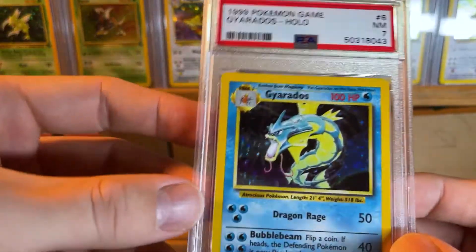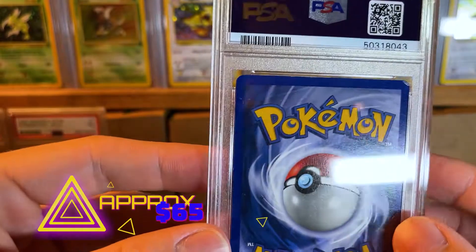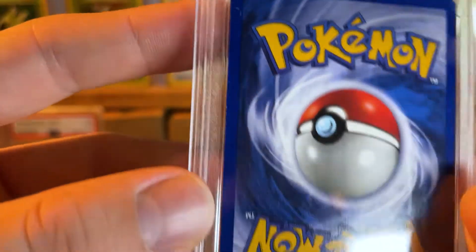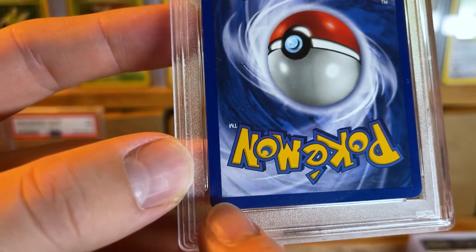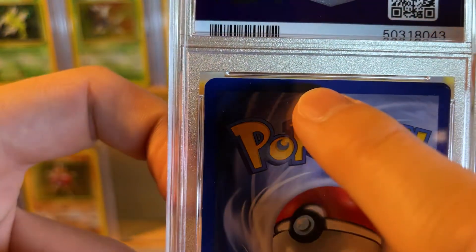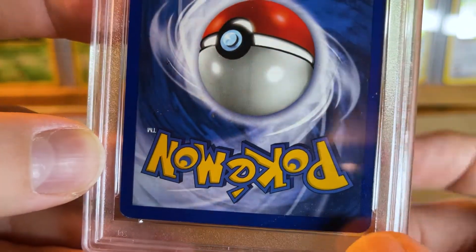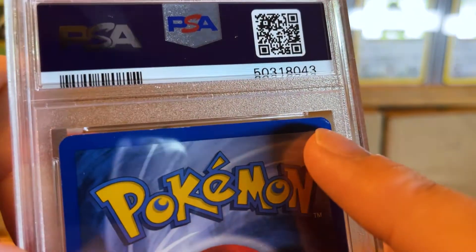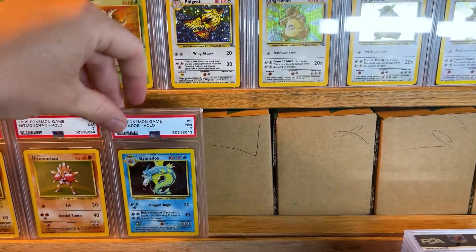We have another PSA 7 — a PSA 7 Near Mint Gyarados holographic. This one's got a really bad dent up here, but they still gave it a 7. It still has its white spots here and there — it's got some at the top. The corner looks pretty good on the bottom right, and then right there — but they still give it a 7. Go figure.